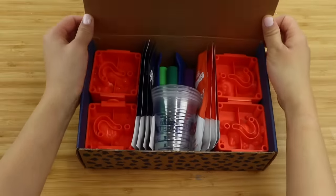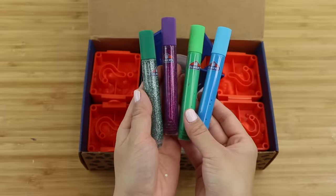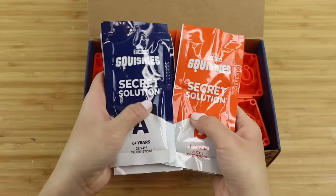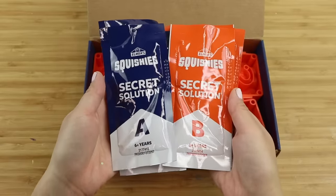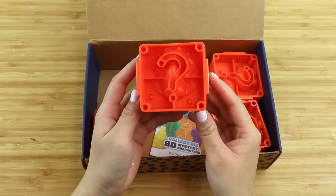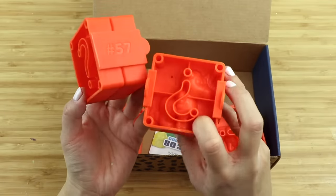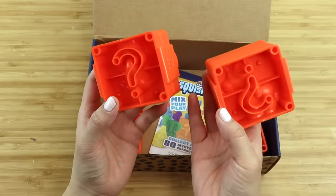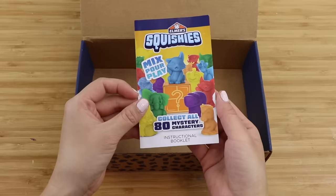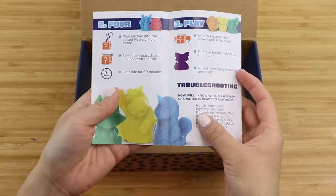There's a lot of attention to detail, and even their cups and stirring sticks are branded. You get some tubes of glitter glue, crafting utensils, and eight packets of the secret solution. You also get four high-quality molds that let you create some mystery characters. This type of snap-apart three-dimensional mold is very rare to find in craft kits, so hats off to Elmer's for including them.